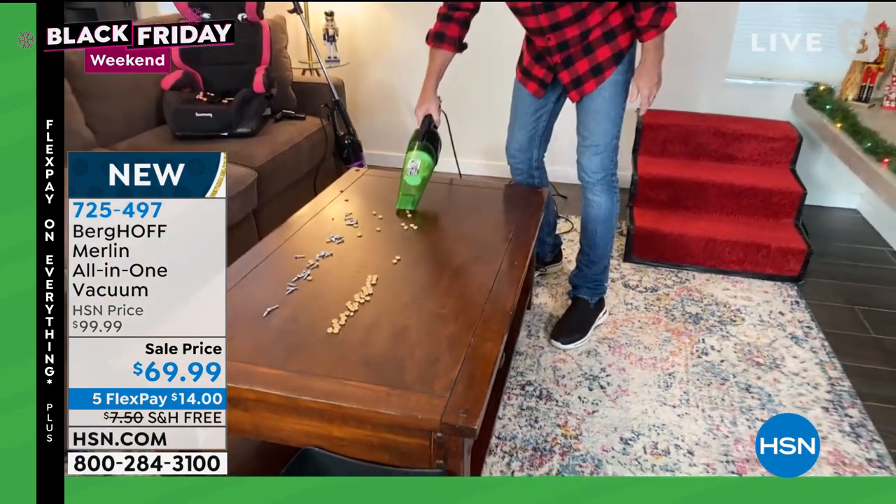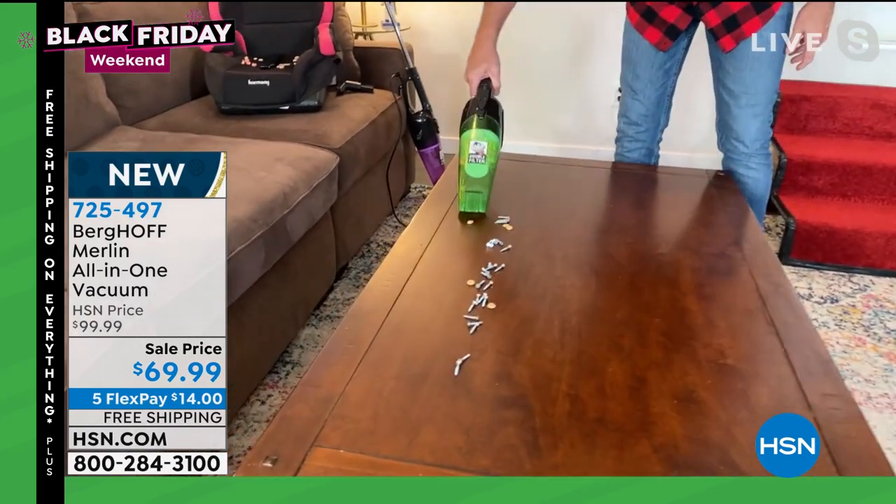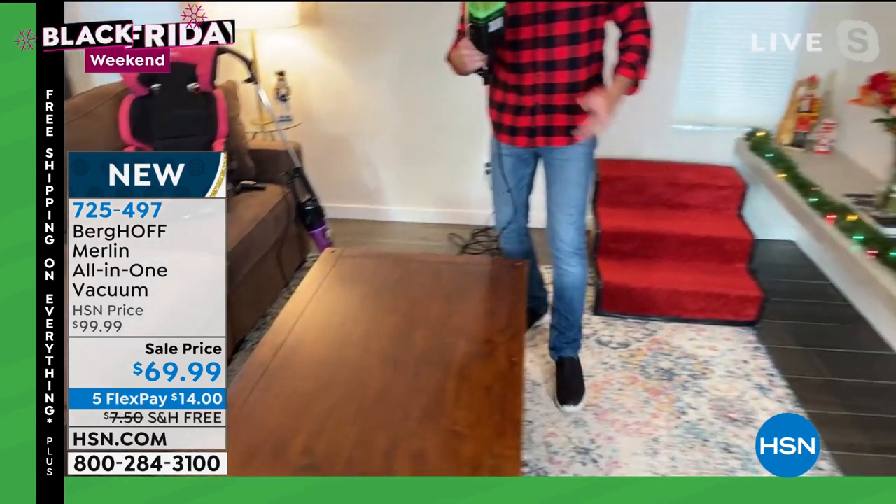Look at that — it blew all the Cheerios all over the place. But how about this — we've got bolts, nuts and bolts right here. And that's pretty good.